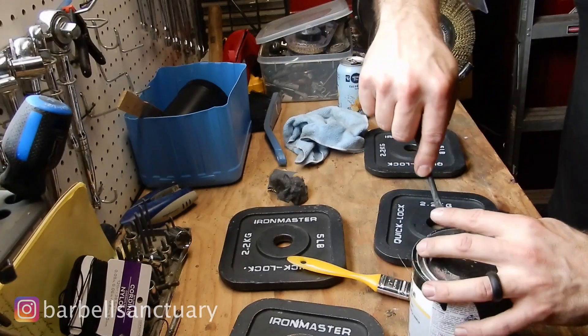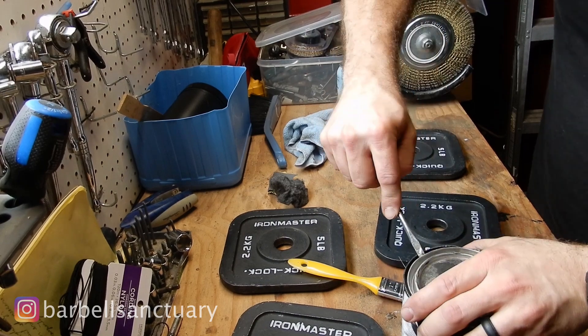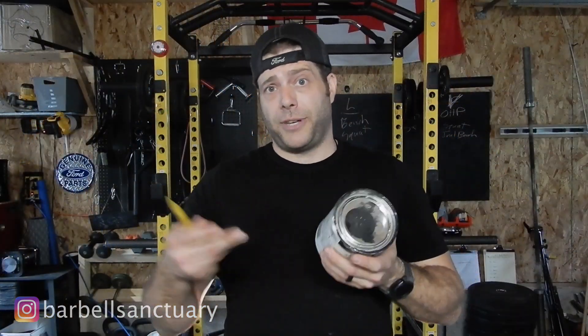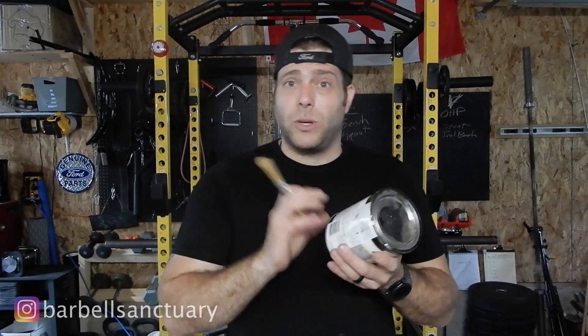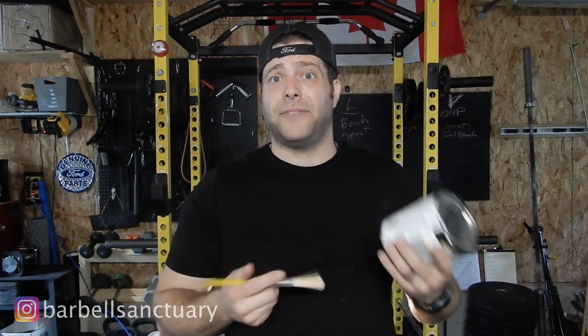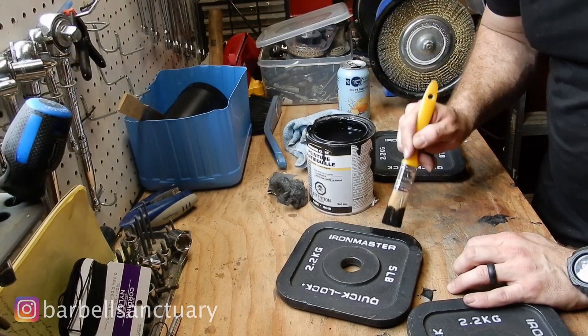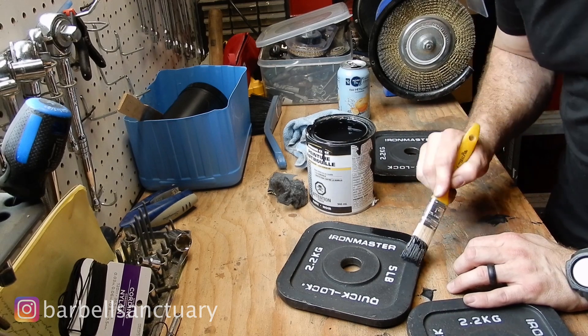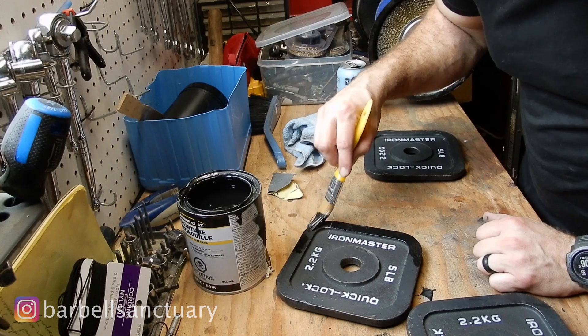There are chemicals in here that'll help inhibit the rust. It probably won't stop it completely, but it will definitely slow down the process and protect it even further. What I like is that this kind of seeps into the metal. Since I started using this, I haven't seen any rust on any of my plates. Even when they chip to bare metal, I feel like some of the chemicals do get absorbed into the metal.